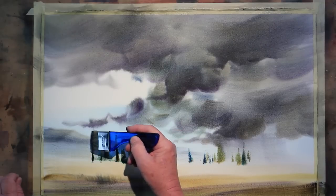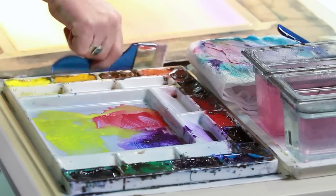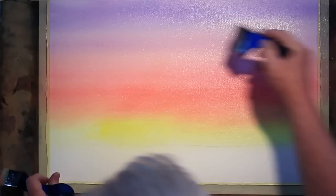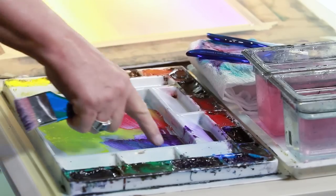Quite often teaching workshops, I notice people have a hard time painting skies because they're trying to do graded washes, they're trying to use colors that might be complementary, the skies get muddy, they get blossoms and back runs. Even something as simple as a graded wash, depending on how you do it, can cause you a lot of problems.